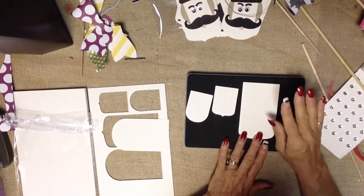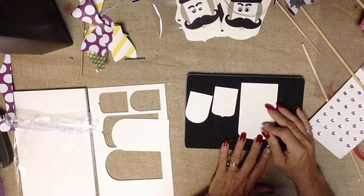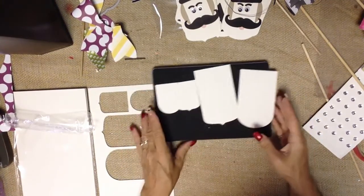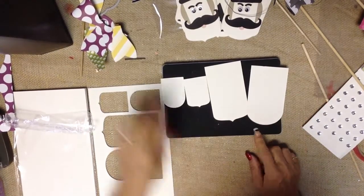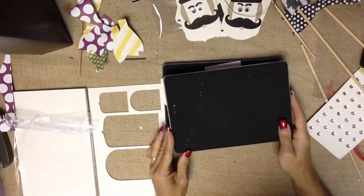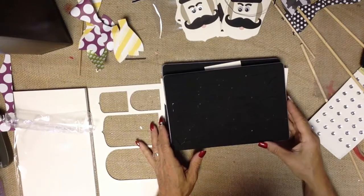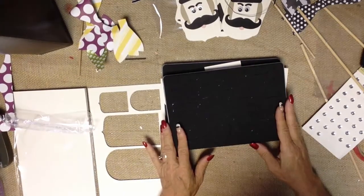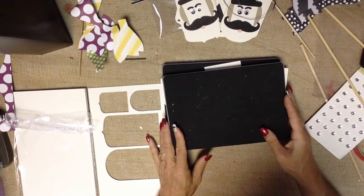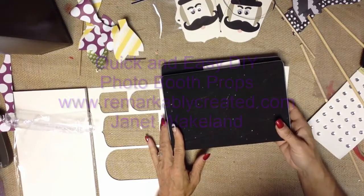You can brayer it, sponge it, stamp directly onto it, leave it naked, punch it, or die cut it — so this coaster board is very nice to work with. The elements I worked with to create some really fun, super quick, super easy DIY projects are the Party Pennants Big Shot Die, the Mustache Framelit, and the Gift Bow Die. This is August 2014 and we currently have an amazing Big Shot promotion going on. Take a few minutes to stop by RemarkablyCreated.com for all the details on that promotion, to check out fun pictures from our party at convention, and all the details for ordering anything you saw here. Thanks for stopping by — have fun making your own photo props. Take care and God bless.